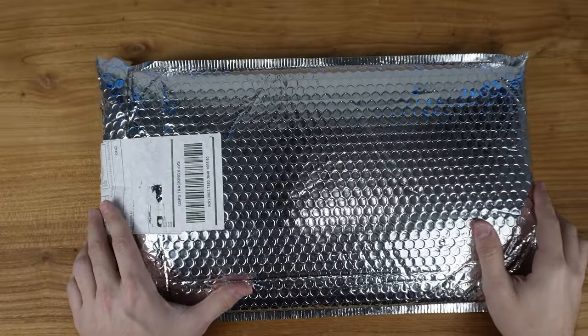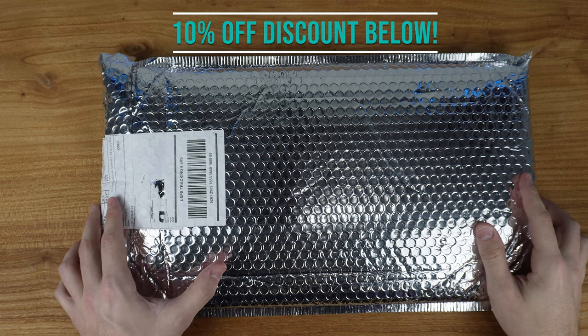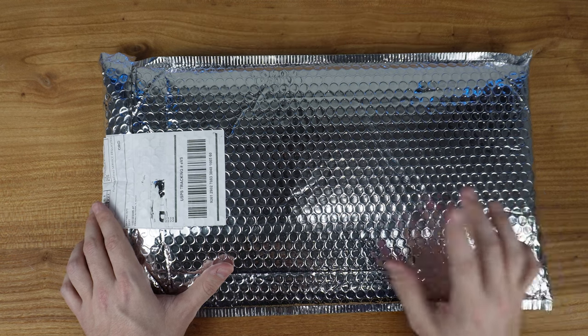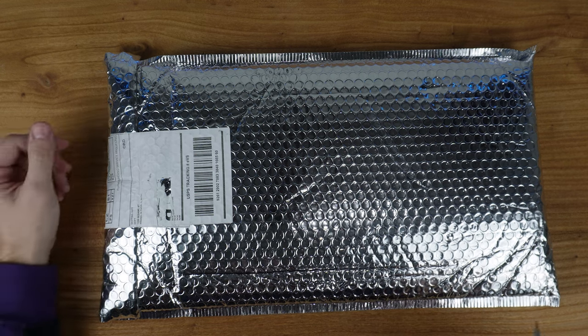Here we have the Newfie Air 75. Apparently this is the world's thinnest keycaps. I chose the Gateron Red switches, and let's get into it and check it out.